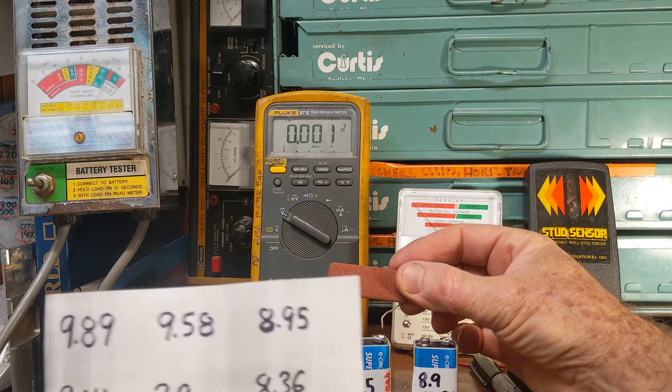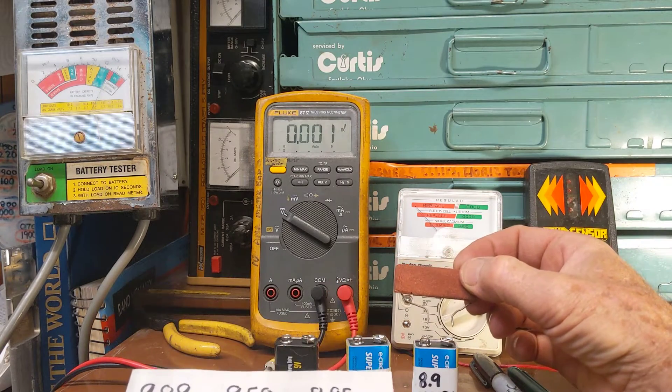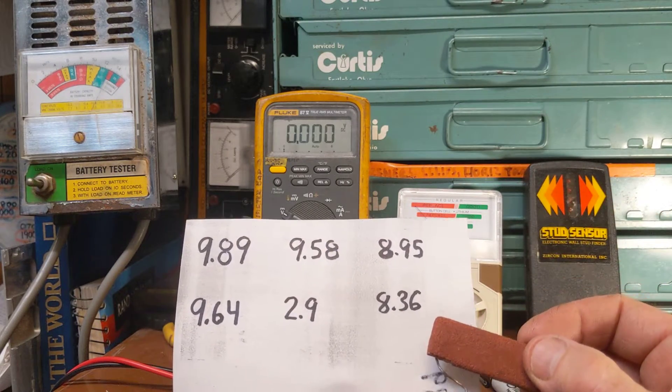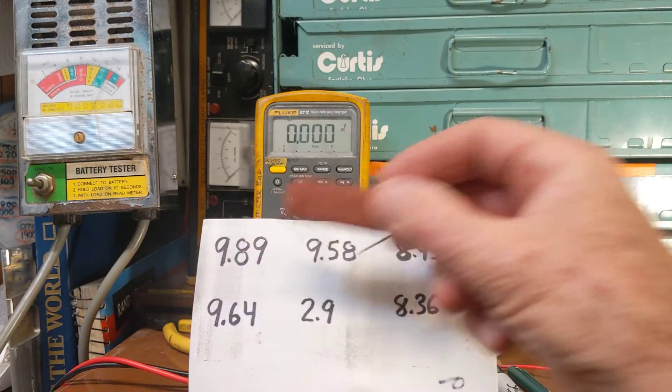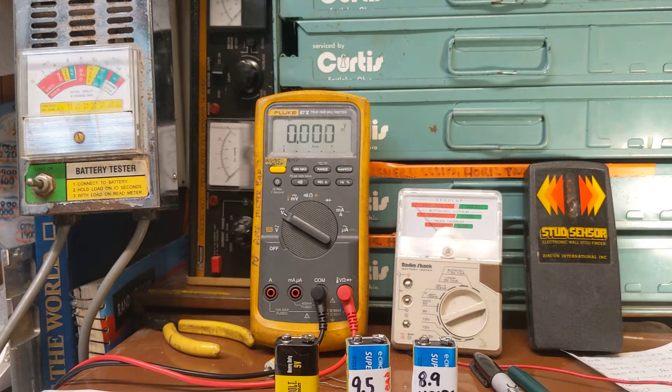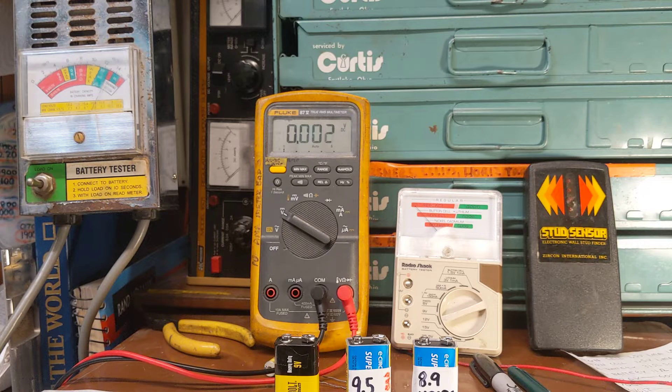When I did the same thing with the other battery — the 8.9 volt battery — it only dropped down to 8.36 volts. That one on the far left was a new battery. Anyway, it got me thinking about load testing batteries more — small ones, that is. I've been using load testers for car batteries for years.